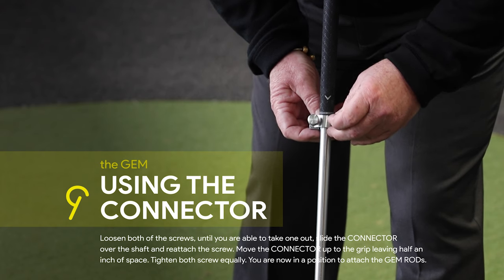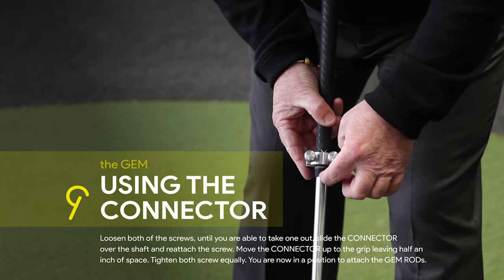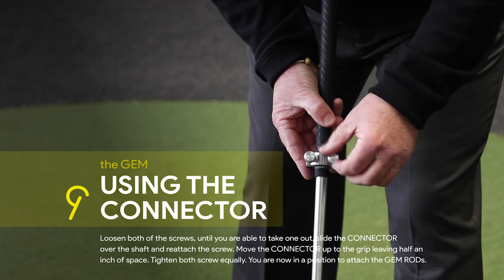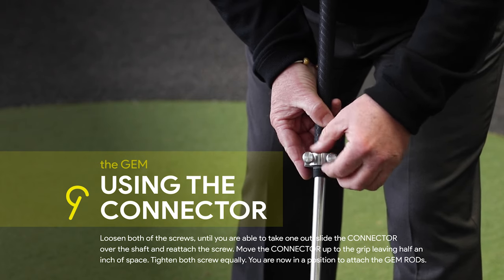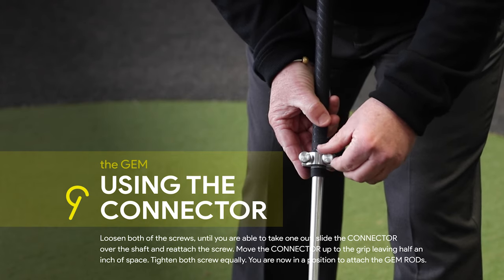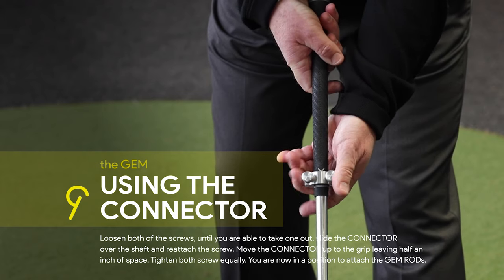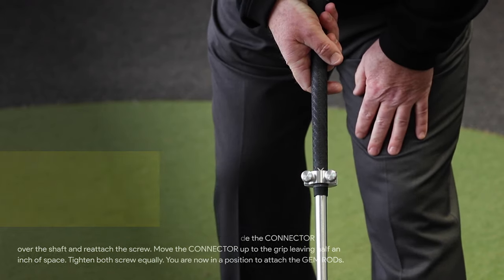Then lift the connector up so it's going to show about half an inch of grip below the connector, between the connector and the shaft. Then tighten equally, and you're now in a position to tighten it up when you attach the rod.